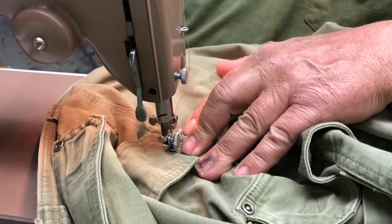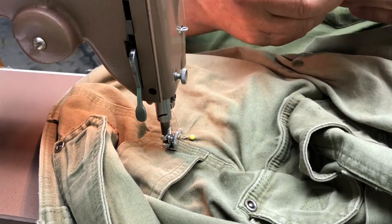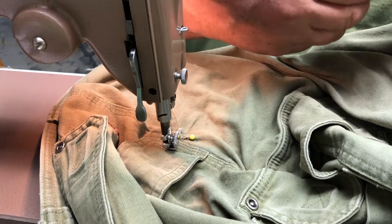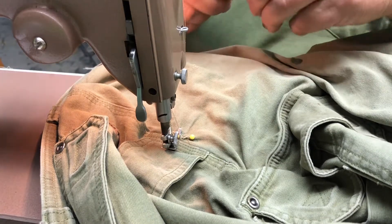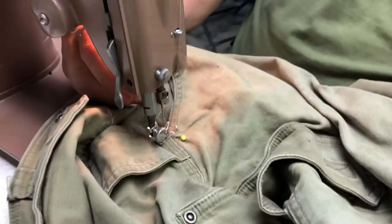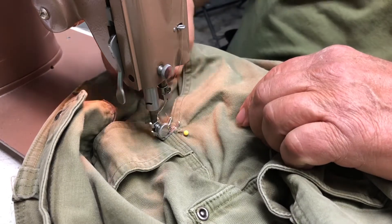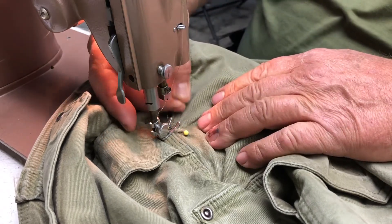Oh no, there was a problem — that needle broke. It probably broke because it's a little lightweight. Let's pull out a denim needle and see if we can get that set up. We're gonna pull that needle out, throw it away, and put in a new needle — a little bit heavier.